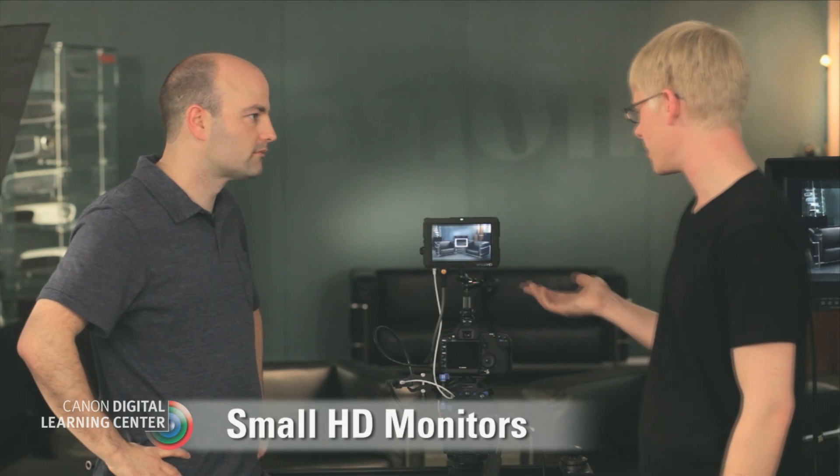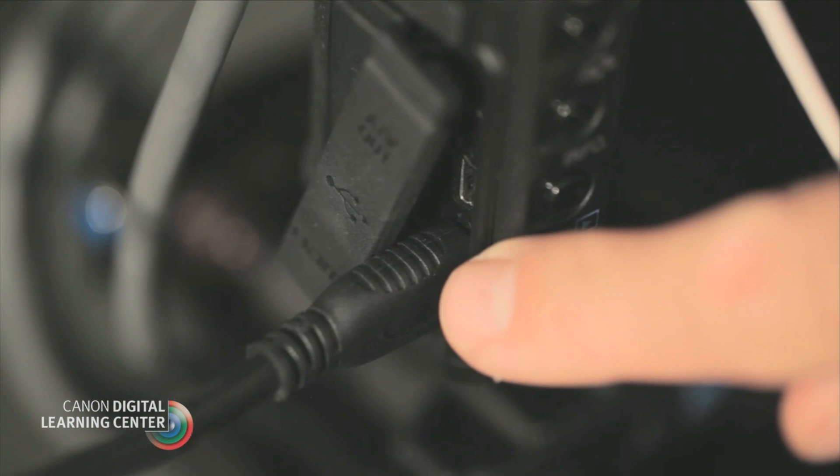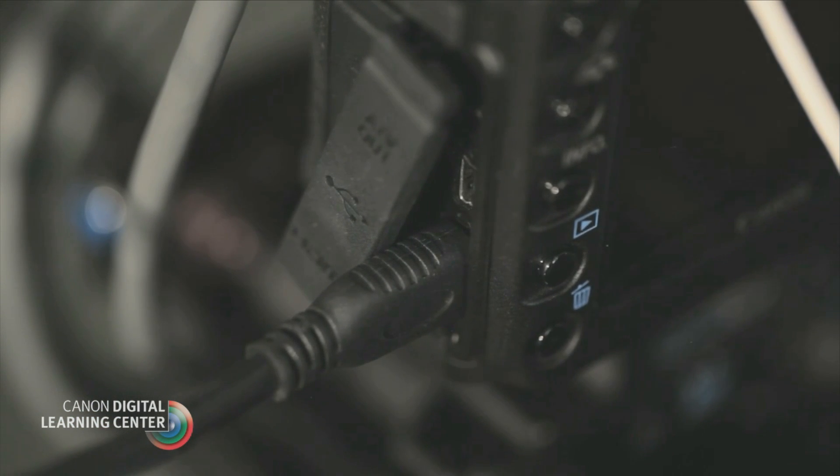Now if we're on a smaller production where we don't have a client, and there's just a single operator and a small crew, then we might see a setup like this. Basically here we've just got a small onboard monitor — this one's a 5.6 inch. We're basically just running out of the HDMI port on the camera and going into the monitor. The screen on the camera itself is disengaged whenever you have an external monitor plugged in.